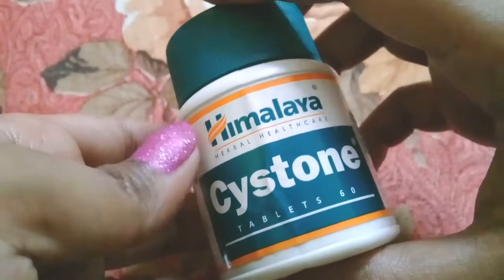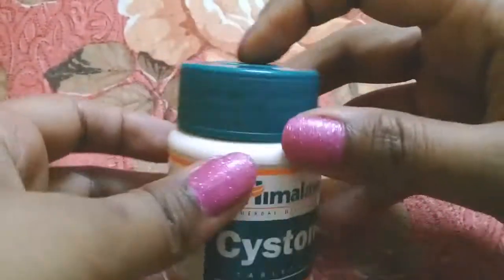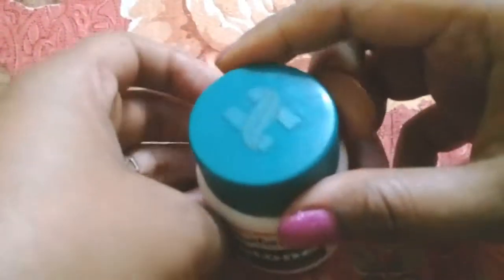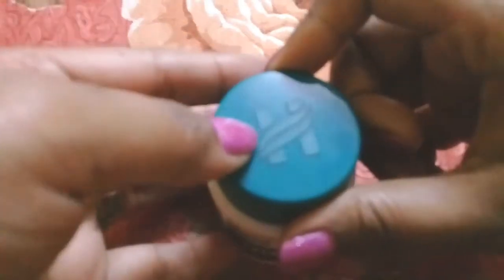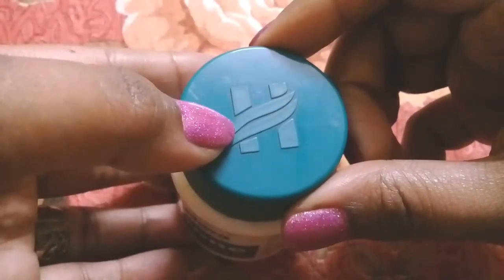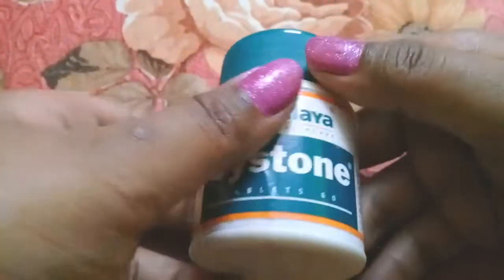The ingredients are: Shila Pushpa, Pashan Bhed, Manjishtha, Nagamushtha, Apamarga, Gokshura, Sahadevi, and Shilajit. These are all the ingredients and their quantities.